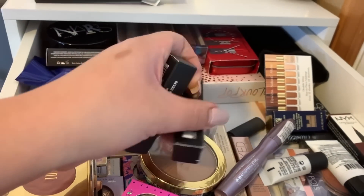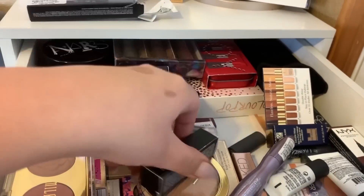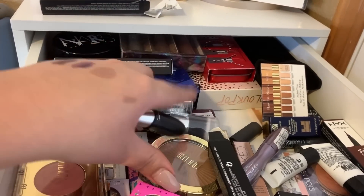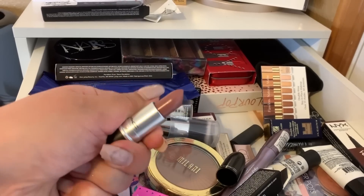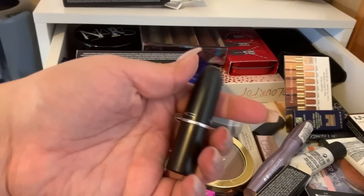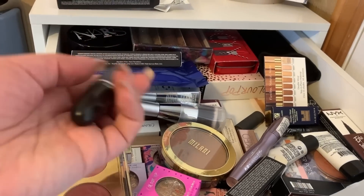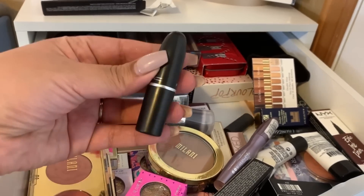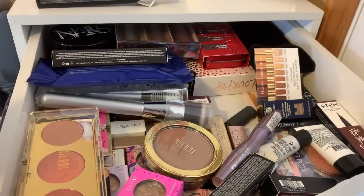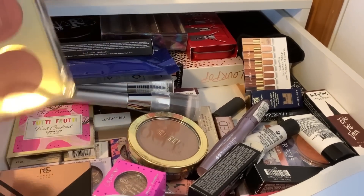I got a couple of MAC lipsticks in here. One of them I got for free — this one is in Hug Me. Let's go ahead and try this one out. I think this is like a neutral everyday color. This is a MAC lipstick in Hug Me, and I believe I got this one from Generation Beauty for free. Like they give out free products when you stand in line at all of the booths — they have a neutral sheet for you to pick from. I went with neutral because they also had pop pinks, blues, and bright purples, and I wanted something more wearable.